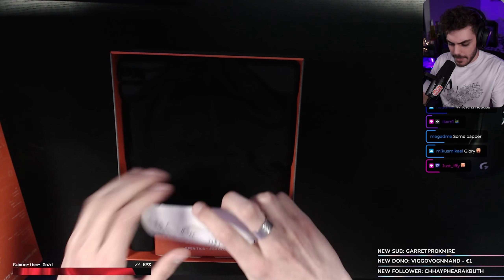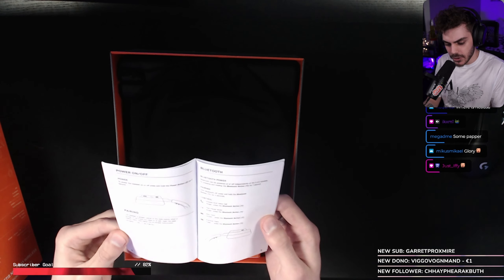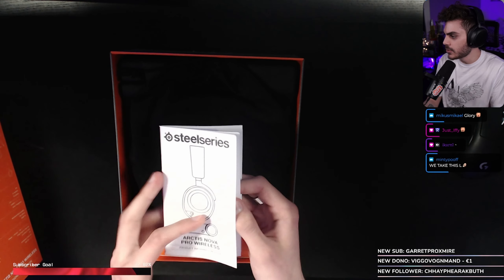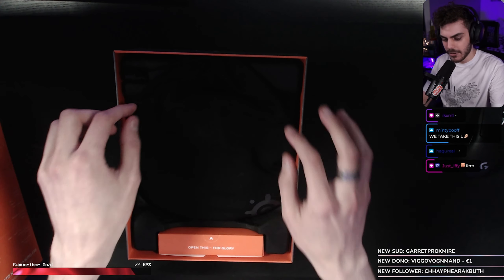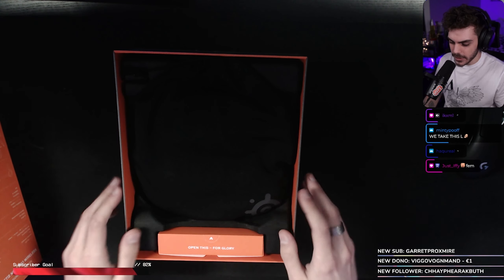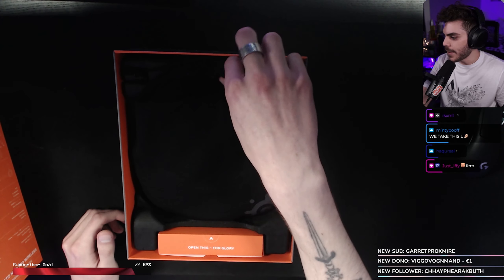We take those. Manual — we don't need that, we are professional. But if you guys are first time users, we got a manual that you can't even see because the camera is garbage. Now the headset — oh my God. First of all, we got a nice little baggity bag here.